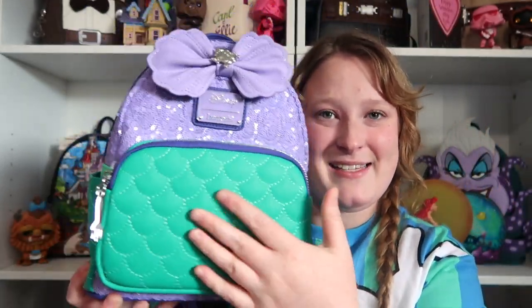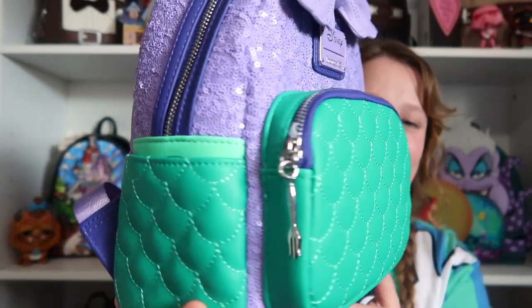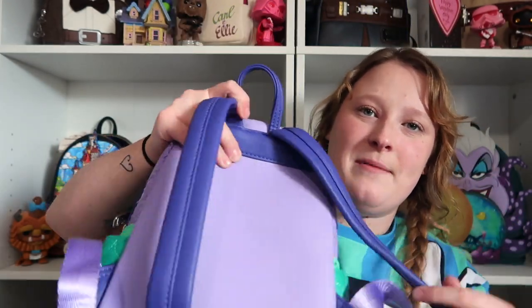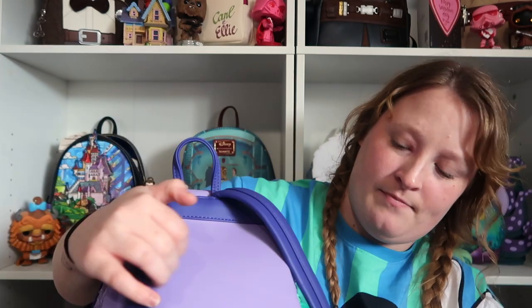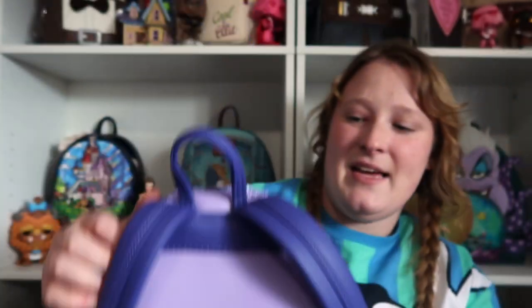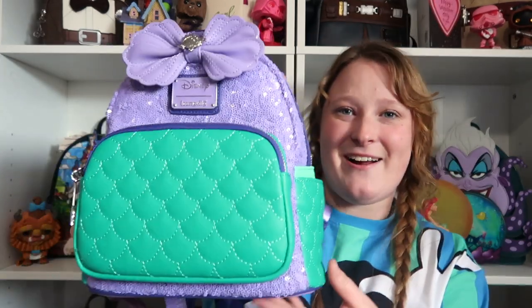You do have some side pockets with that same print on the side. I love this bag so much. You have darker purple straps. And then on this one, it says 'Under the Sea.' You have some bubbles, which is super cute. And then for the inside, you do have a pocket with that print — it has Flounder, some seashells, and then you have a mermaid tail. I love this bag so much. And I did get this on the Loungefly website.